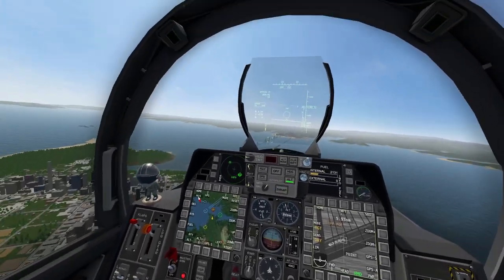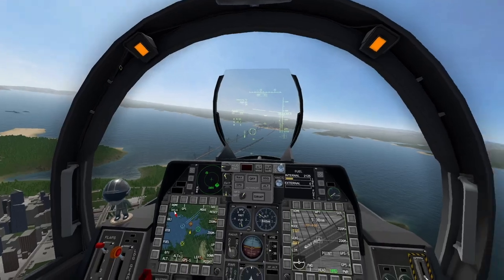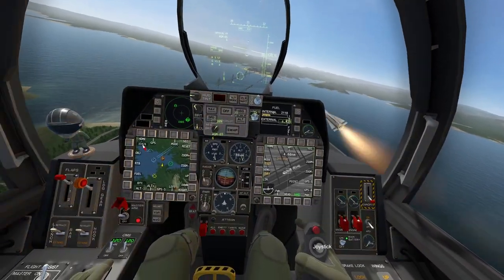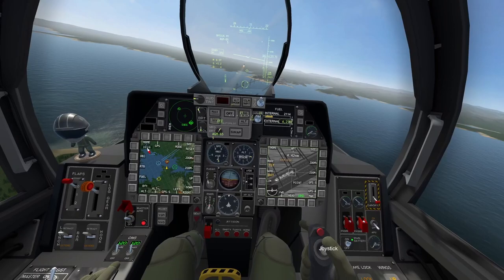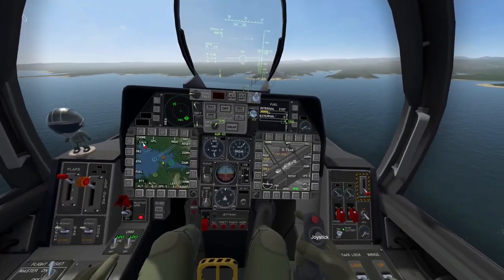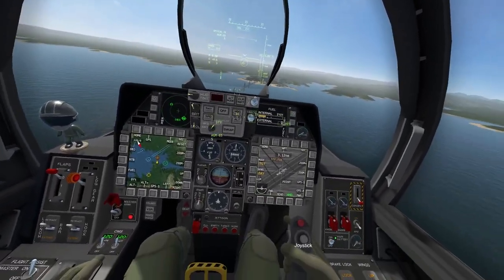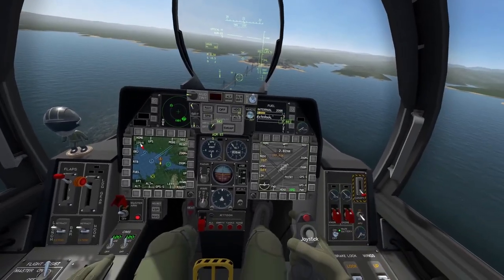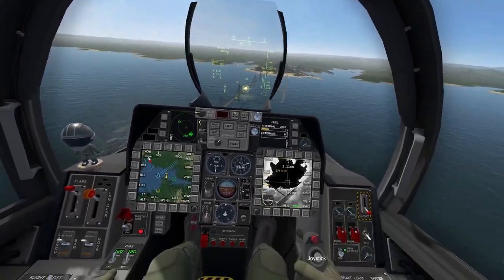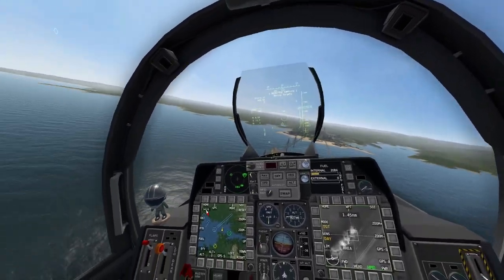Once we have our enemy selected, we're going to nose down just a little and get the shoot cue. Then we go rifle, rifle, rifle, rifle, rifle, rifle — six shots. The missiles are fire and forget, so they'll find their targets. We'll keep tracking to confirm destruction. Zooming out as we approach — and there we go. Everything is blown up to smithereens. That is extraordinarily satisfying.